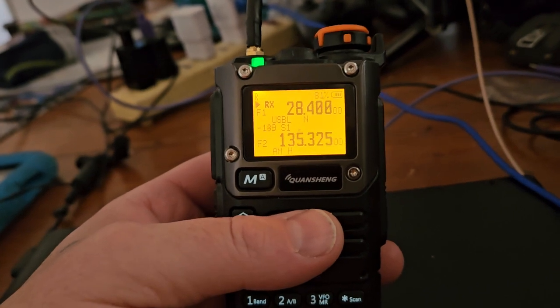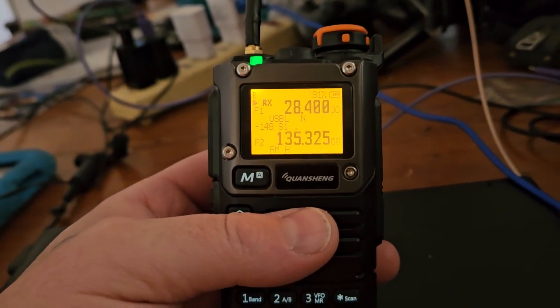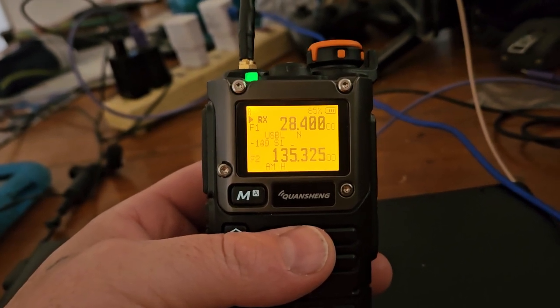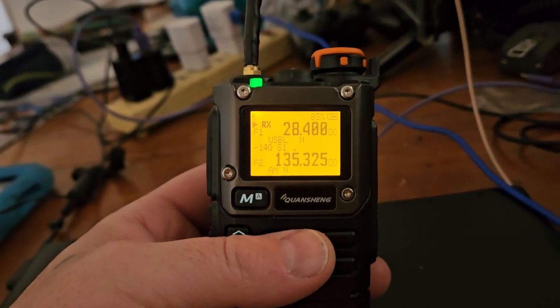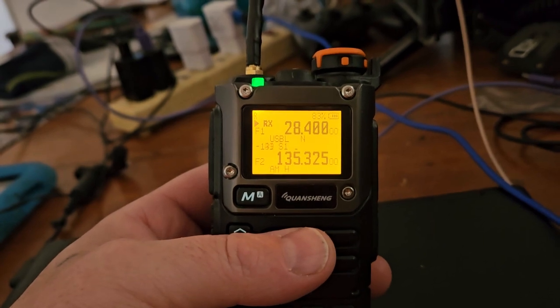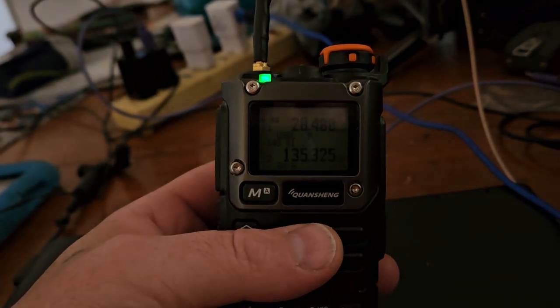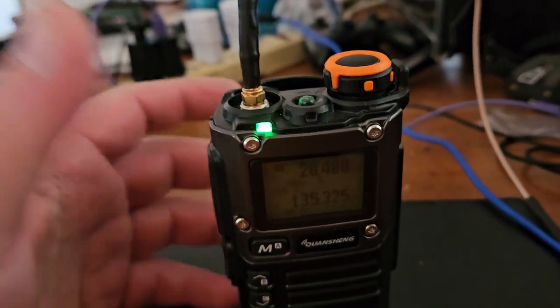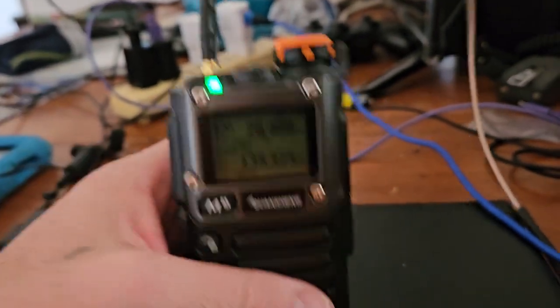I'd never use this radio outside the amateur bands because you might burn it up. I don't know what kind of filtering is on here, but if there is any, it's going to put a strain on the finals — or whatever it uses. It's not intended to do that.